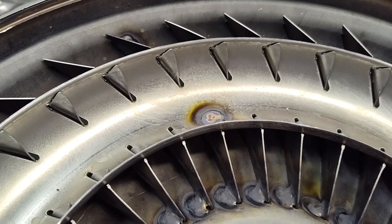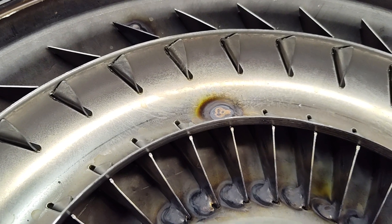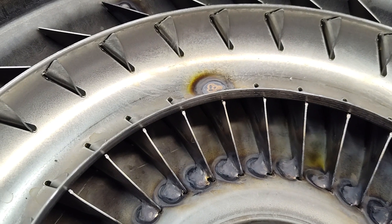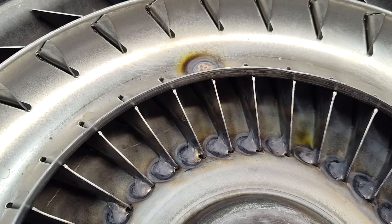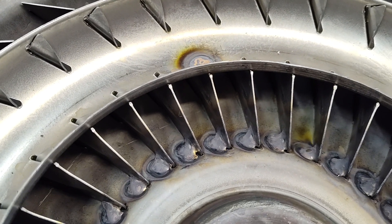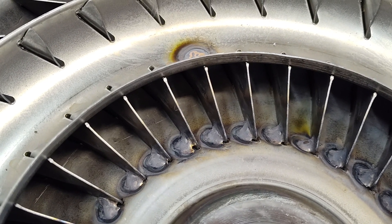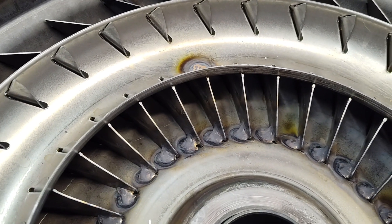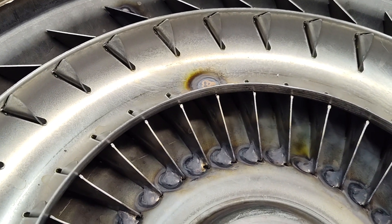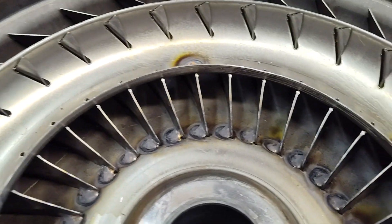I just wanted to show you this so when people tell you 'we weld the fins or we furnace braze them and we charge you more for it,' I don't want you to think these people are just being salesmen and trying to upsell you on something. This is important. These 12-inch converters — or even the 11-inch converters — are pretty much the same. Ford used them on C4, C6, FMX, E4OD, AOD, 4R70W. Some of them are factory furnace brazed on the newer stuff, very few, but the majority of them, the fins just sat like this and were just kind of staked in place. Just something to know and be aware of when you're shopping around.